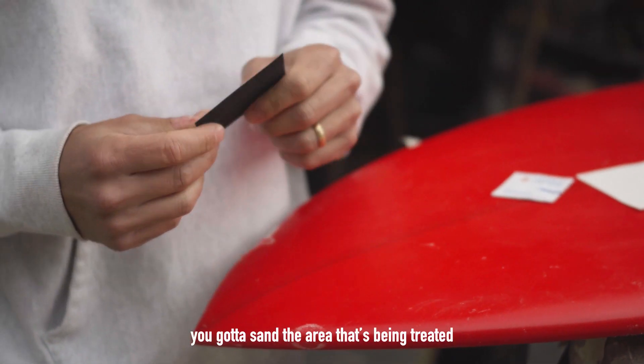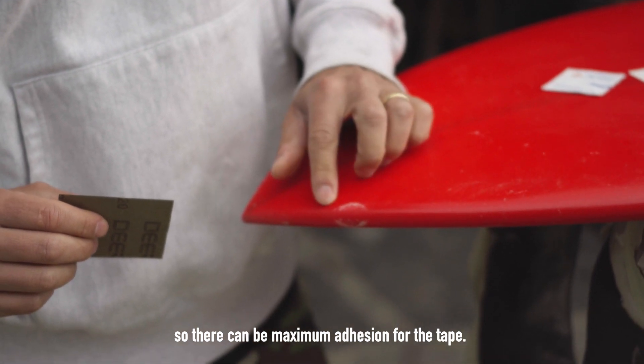First things first — got to sand the area that's being treated so that there can be maximum adhesion for the tape.